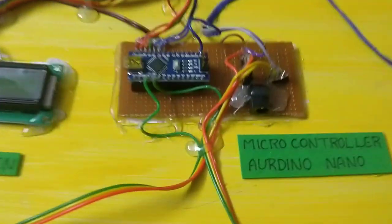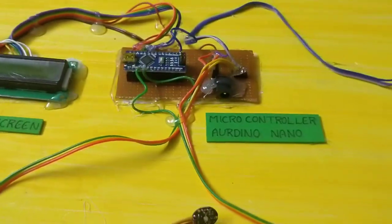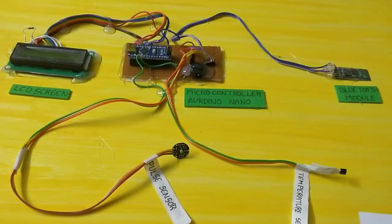The microcontroller is mounted on a PCB board. I am going to connect the LCD screen, Bluetooth module, and temperature sensor to start the circuit.